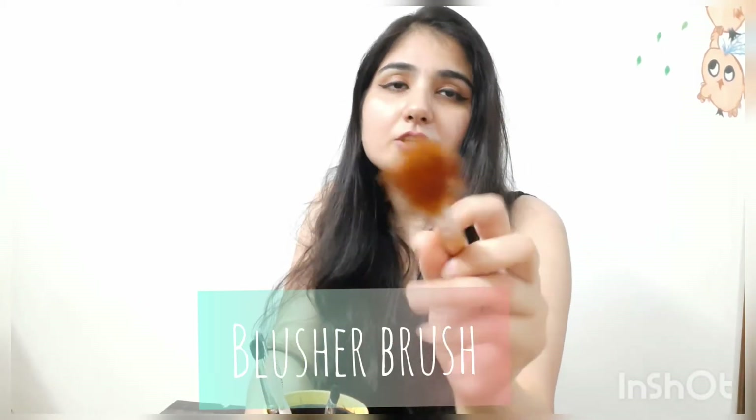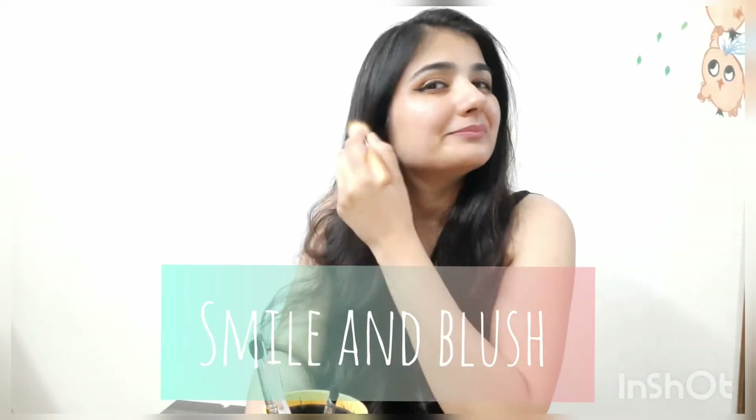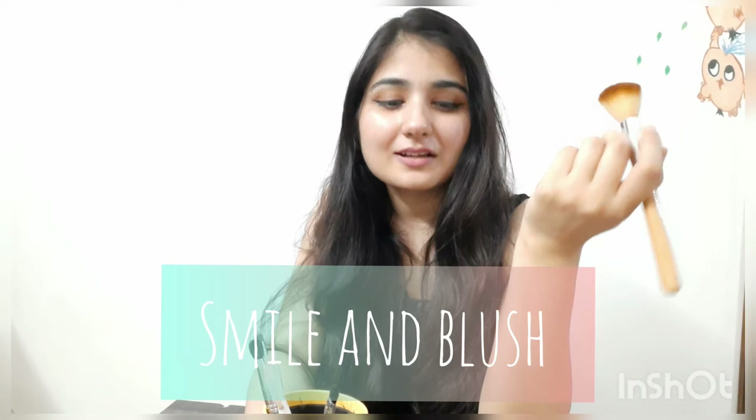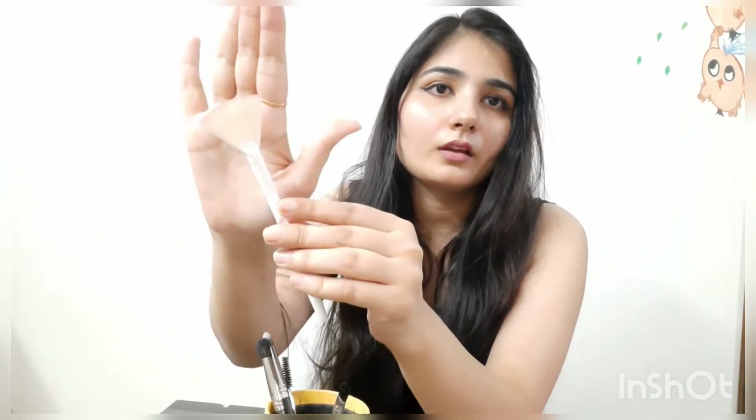The third brush is the blusher brush — this is for blushing. Then we have our fan brush; this one is from Wet and Wild, available on Nykaa. We use this for highlighting. You can use this brush in your kit as well.